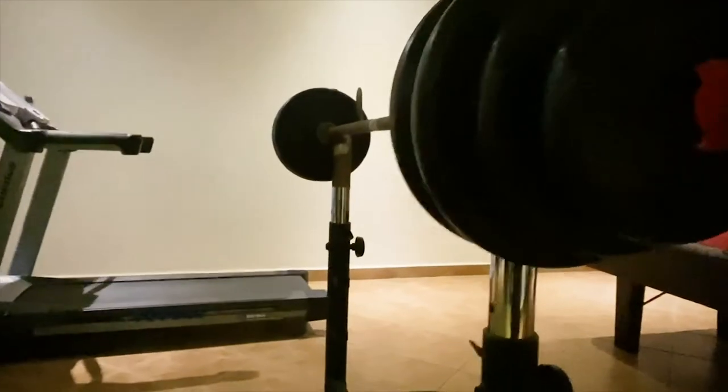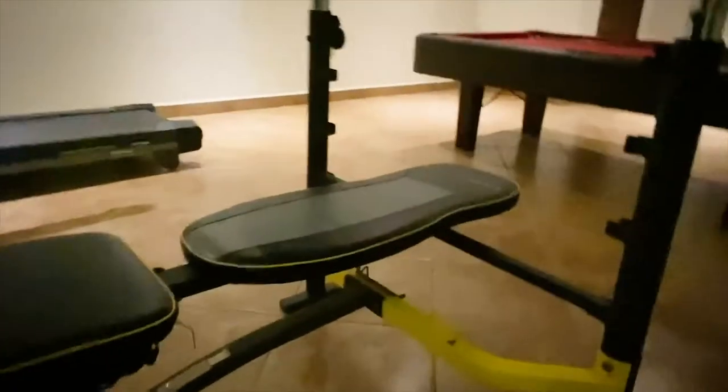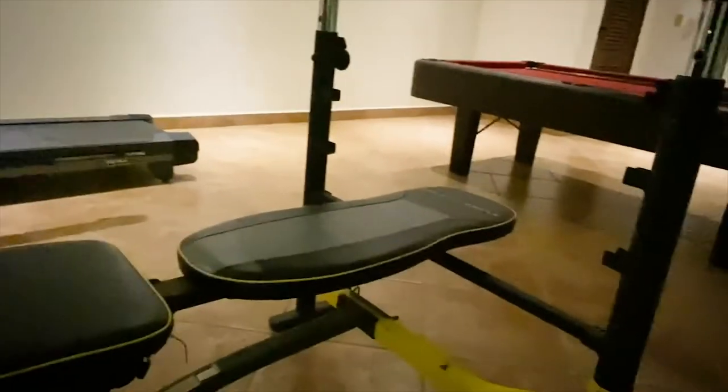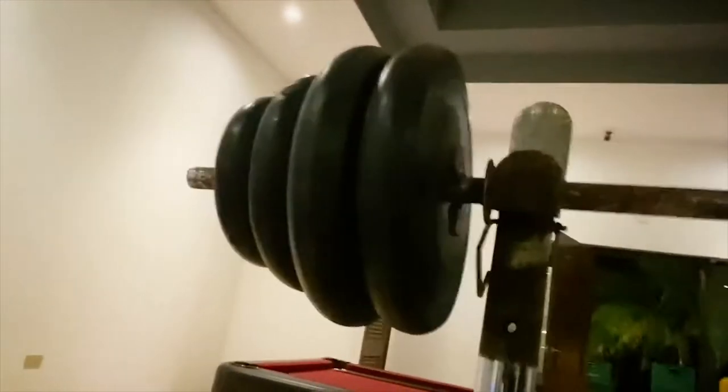If you want to work out your chest, you can use this workout bench. I'm sure many people are familiar with this one. You slide down here and lift these heavy things. Of course, you don't have to use the whole weight, but if you're strong enough and you can do this, that's super great.